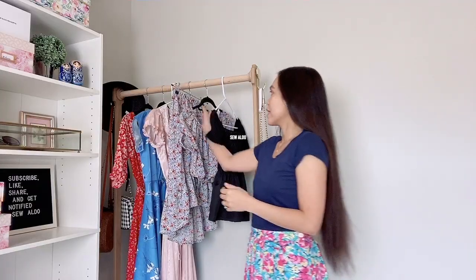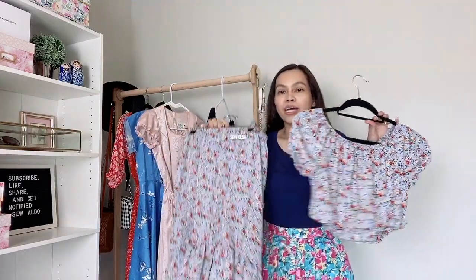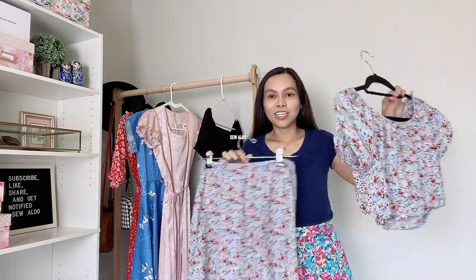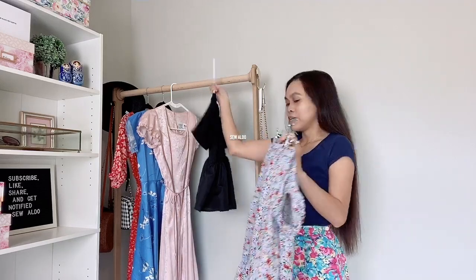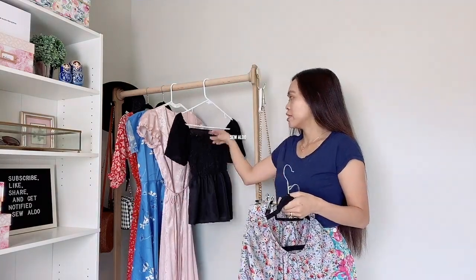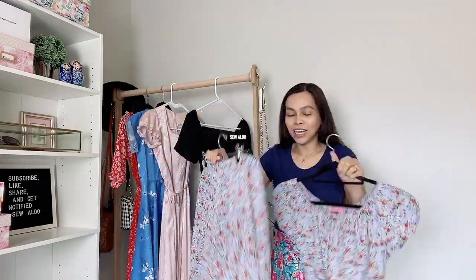Next on the rack is actually a set. This was a Reformation-inspired crop top set — a skirt and a crop top. This used to be a dress that I chopped in half and turned into a crop top set. Sets are really nice because you can mix and match with different clothes. This is also a Reformation-inspired top, and you see this type of top everywhere because it's very trendy right now. I basically just cut it in half and added elastic on the waistline.